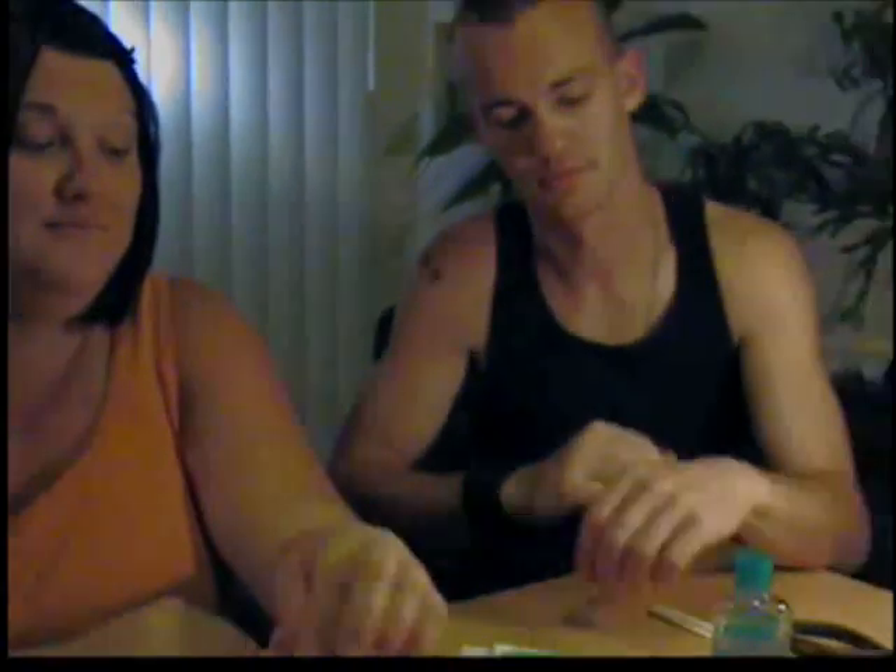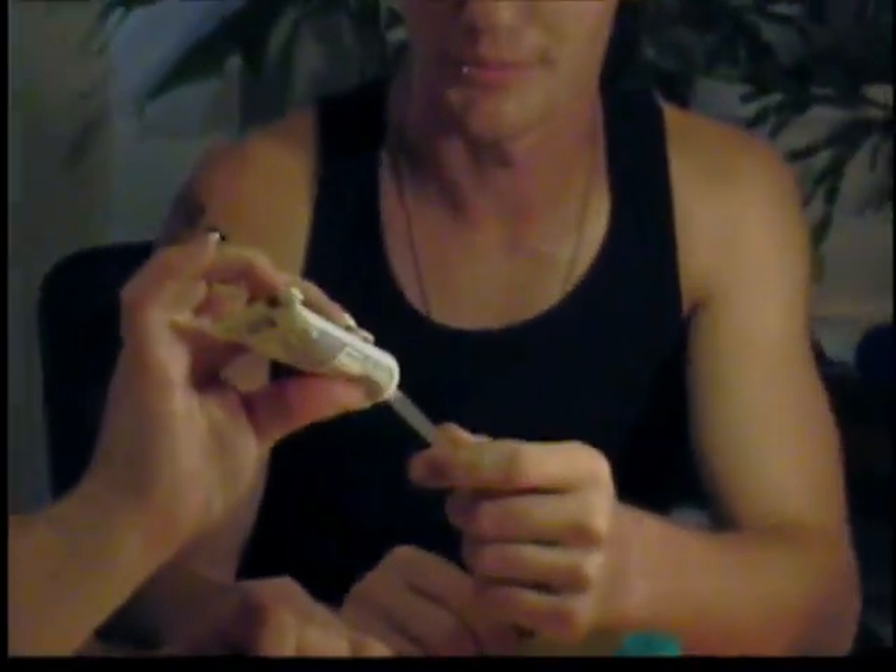Okay, so now we're gonna show you how to make your little individual household good things and how to label them. Start with your straw and pick a tube — this is gonna be the triple antibiotic. Keep it, keep it, totally holding.